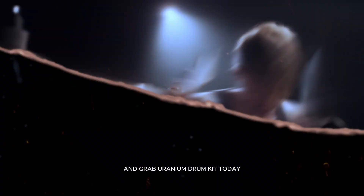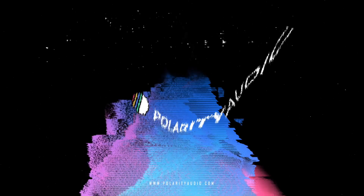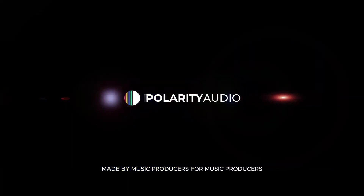Head over to polarityaudio.com and grab Uranium Drum Kit today. Let's make some noise. Polarity Audio. Made by Music Producers for Music Producers.